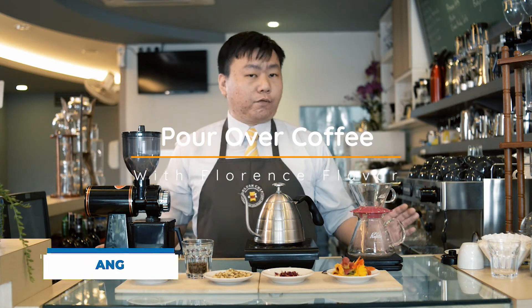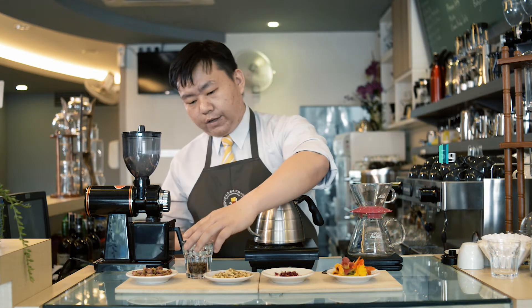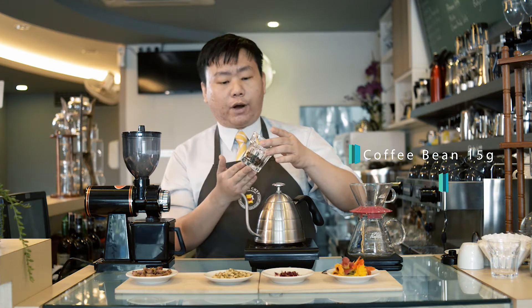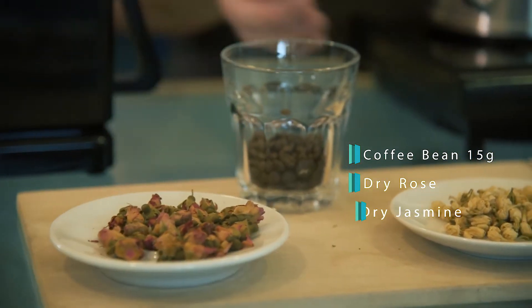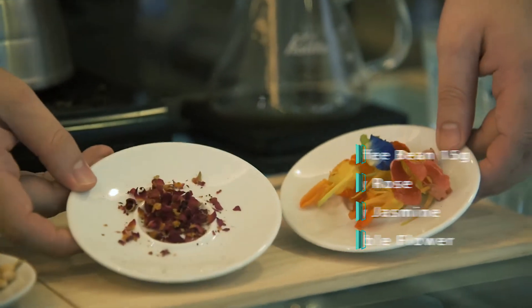Today we're going to make some pour-over coffee with the forest flavor. Let us check out what ingredients we have today. Of course, coffee — the main thing — we have around 15 grams. We also have dry roast, dry jasmine, and edible flower.